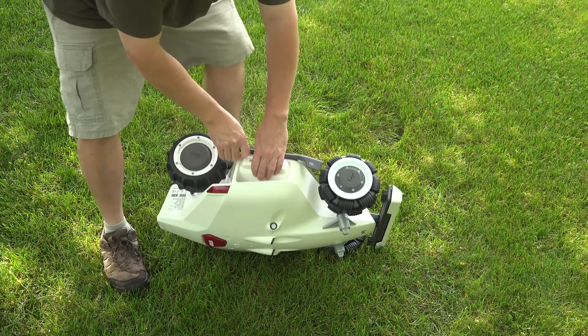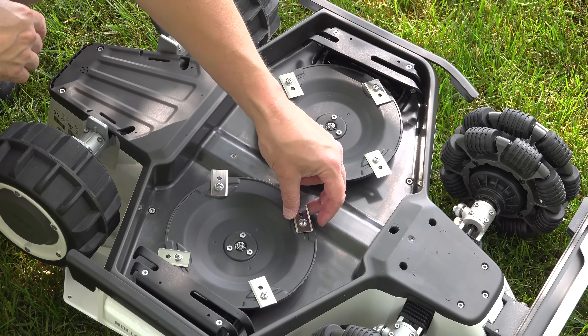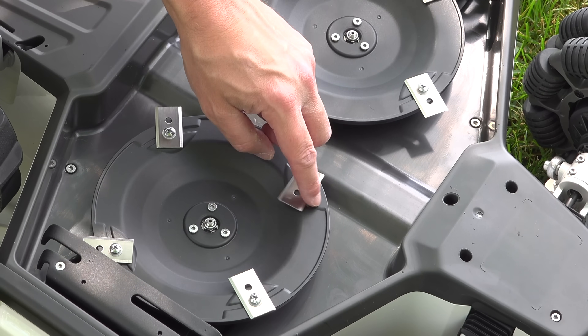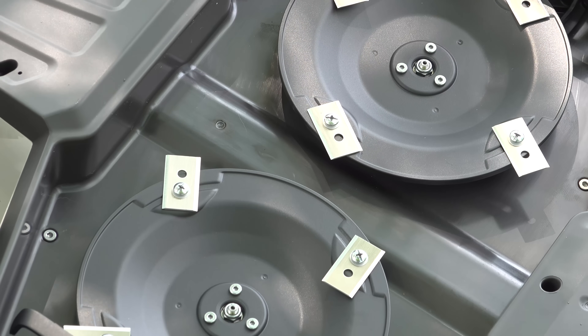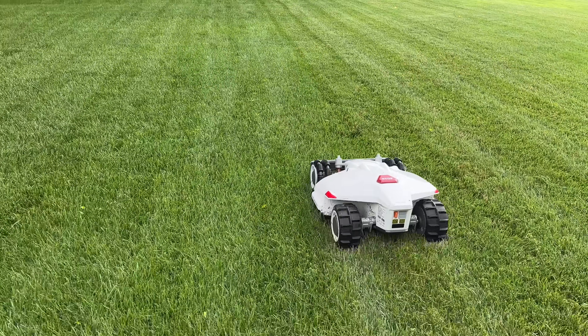As we flip the robot over, you can see the dual cutting decks. These things are razor sharp, and you'll notice they spin around, but that's by design. If you hit something hard like a rock or a branch, they're designed to just fall back — this way the mowing deck won't be destroyed and you won't ruin the blade. All of this is powered by a battery inside the mower that's capable of mowing your lawn for up to three hours.